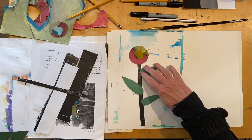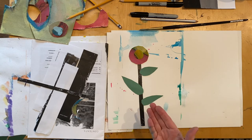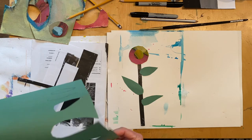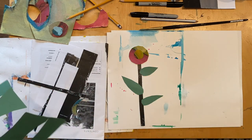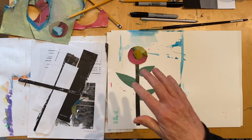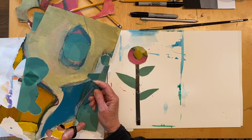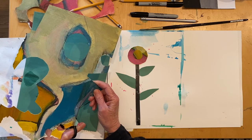Once I'm done cutting, I like to lay everything out on another piece of paper to see what it would look like and check if I need to cut more leaves, more flower tops, or more stems. The number of leaves, stems, and flower tops you cut out is up to you and will depend on the size of your paper. I'm going to continue cutting out more shapes for my spring collage flowers.